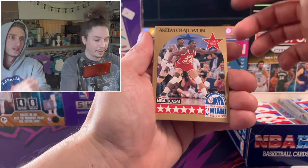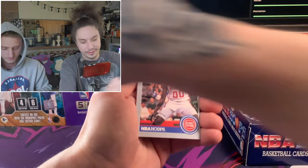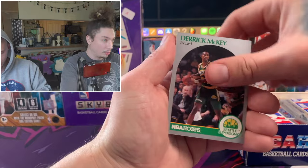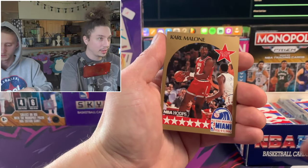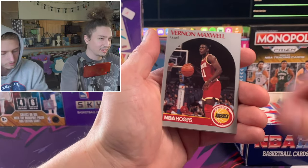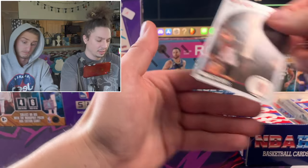There's another Hakeem Olajuwon all-star card - we'll tag it. This is a fun opening and actually we're going to do another video. Here's Karl Malone, but we hate Karl Malone. Yeah, all the homies hate Karl Malone.